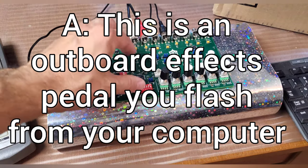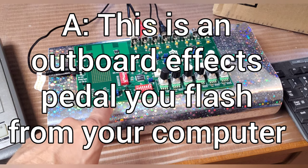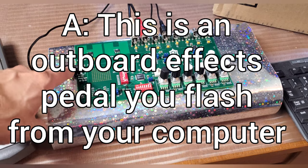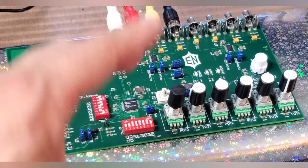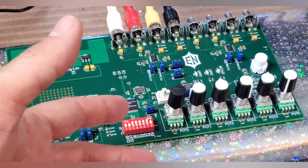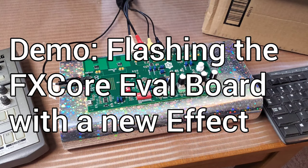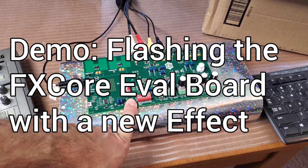This is an outboard type of effect box. Right now it's not connected to my computer at all — it's just got the audio cables and the power cable. This is just a dev board, and what you're supposed to do is design your sounds like this and then put them into a metal box. I've got a flanger program loaded in there right now, so let's demo the flange program.